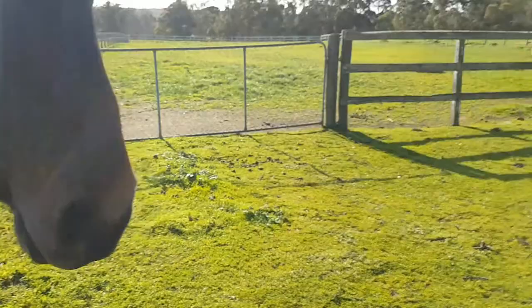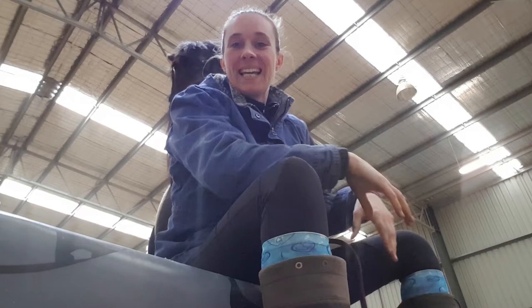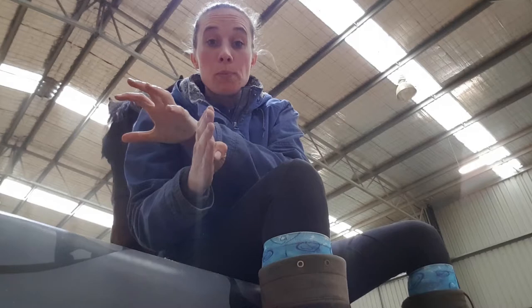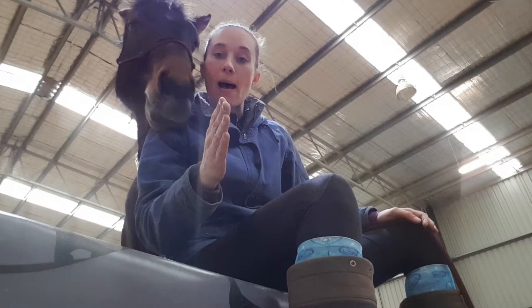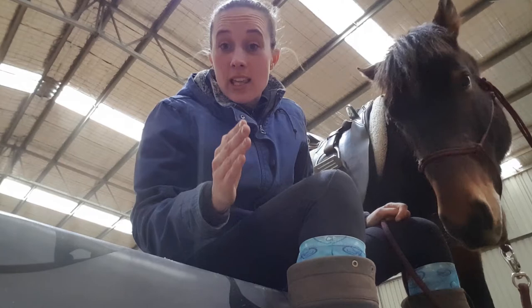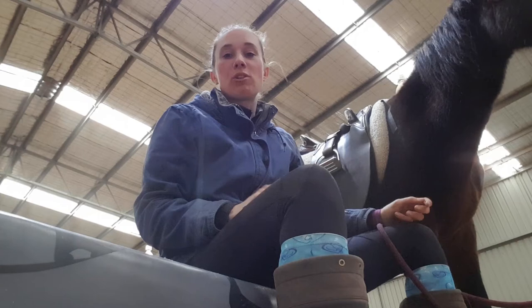Yesterday we worked on training my inside leg a little bit better. We got Koopa sidestepping away from my inside leg into the open space next to him. So today I want to work on helping Koopa stay a little bit more straight and balanced. We're going to work on bending Koopa around my inside leg to find the contact of my outside rein. When Koopa finds my outside rein, only then am I going to let him follow that rein forwards. I actually learnt this off a camp drafter and his name's Ian. He changed my life. And now he's going to change Koopa's life.